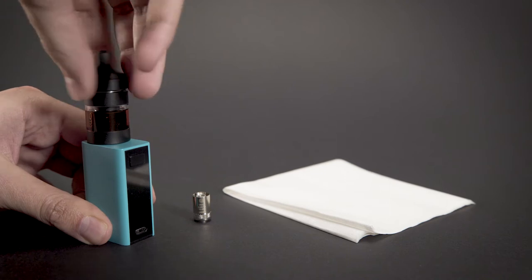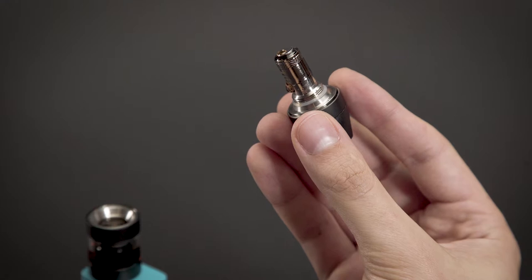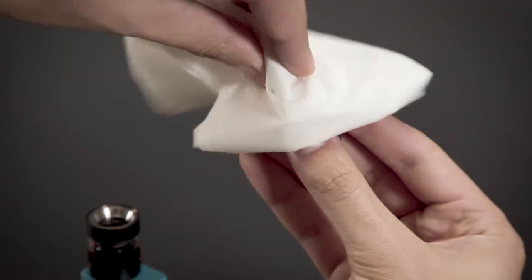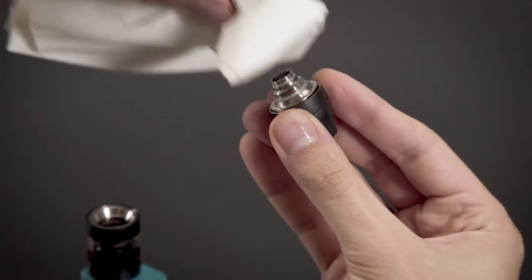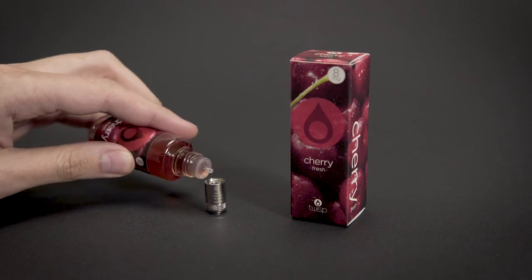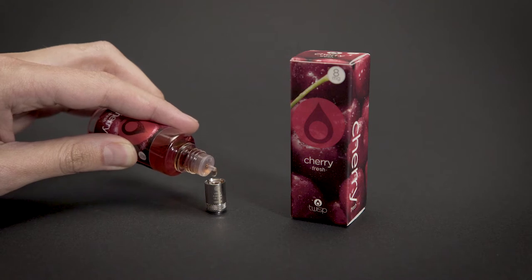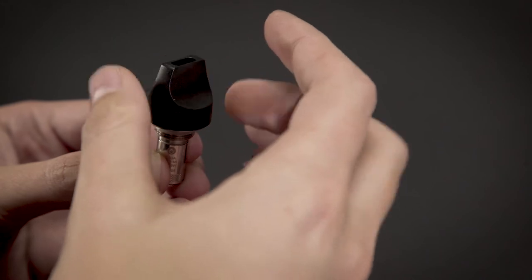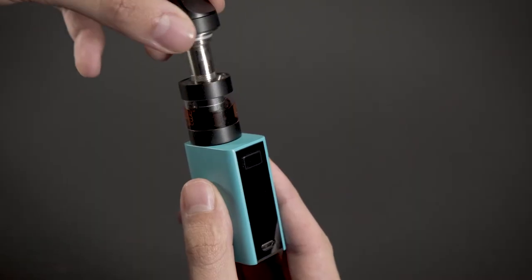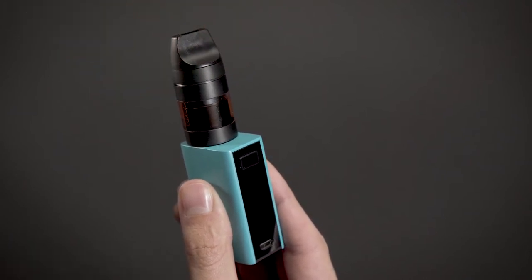Atomizer head replacement: unscrew and remove the atomizer stem from the atomizer tank. Use a paper wipe or soft cloth to avoid messing when unscrewing the atomizer head. It is highly recommended to drip at least 5 drops of Twisp flavor on top of a new atomizer head before assembling. Replace with a new atomizer head and screw back into place. Return the atomizer stem to the tank and screw it closed. Please do not use water to clean the atomizer head.